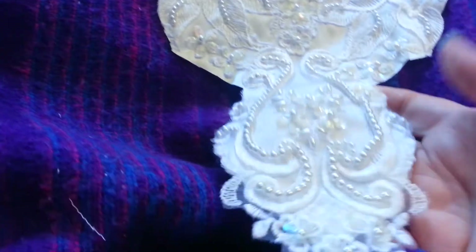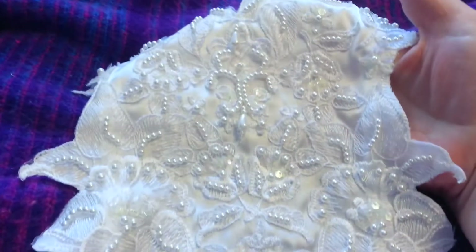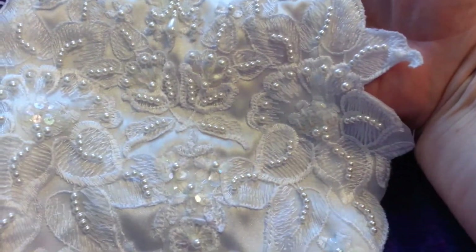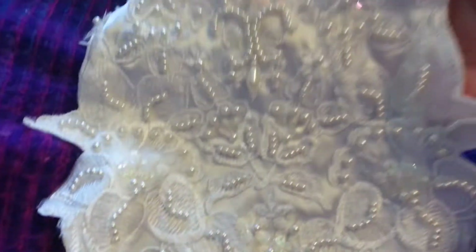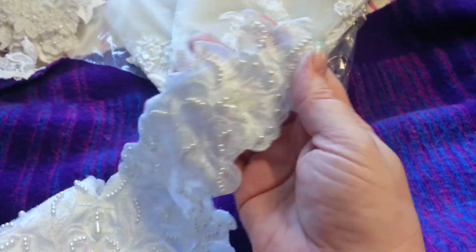Then I have A5 — another bodice. Stunning. It's got a couple of little pearl dangles — can you see them there? I don't know why my camera's not picking this up very well today, whether it's the light. It goes right up onto the shoulder. Bodice A5 is four pounds.